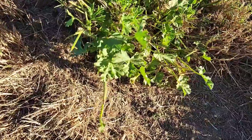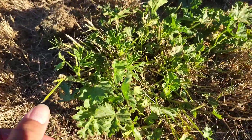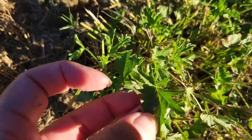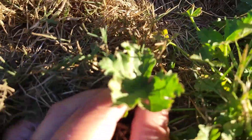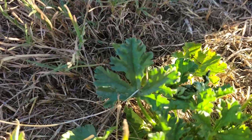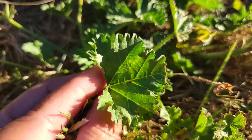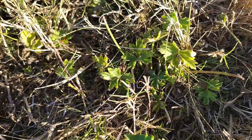We don't water the grass here. This is marshmallow and I wanted to show you the leaves — very distinctive leaves. That's the leaves of marshmallow. Now I want to show you a look-alike, right down here.